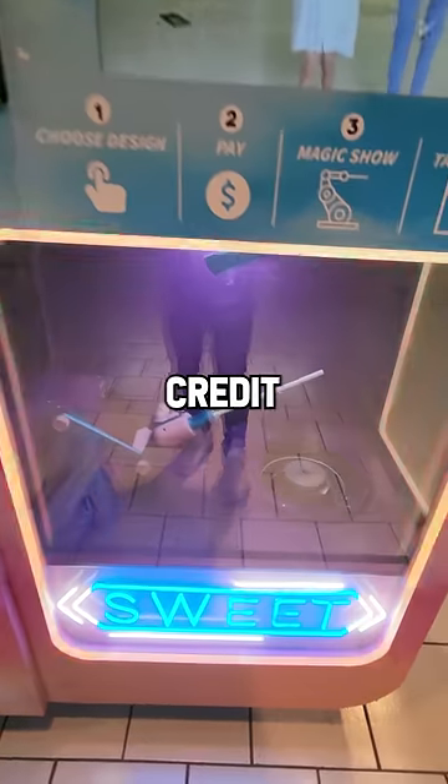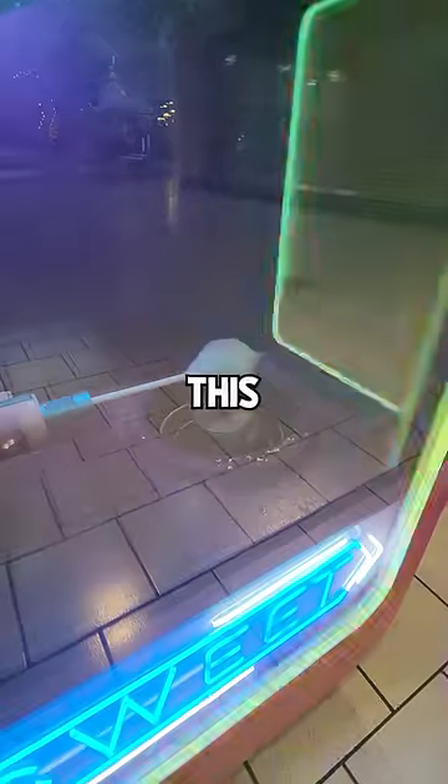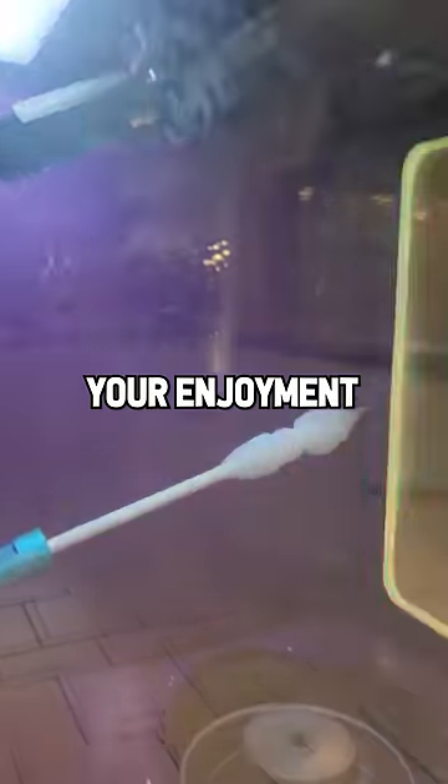Once it processes your credit card, it starts the cotton candy making process. I'm going to speed this up here and you can watch for your enjoyment.